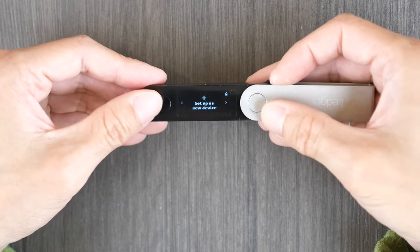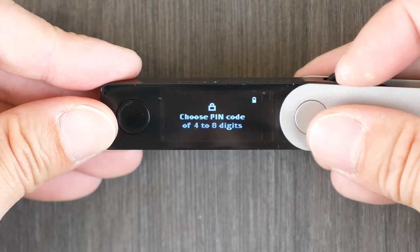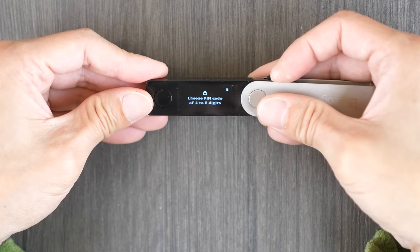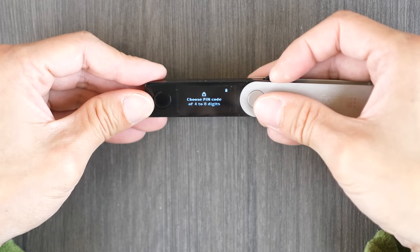There is a pin code, and if you enter it wrong three times, it's going to wipe the device — it's as if you have a brand new wallet. It doesn't know anything. So you'll have to start fresh and then use your 24 word recovery seed to put those assets back in.